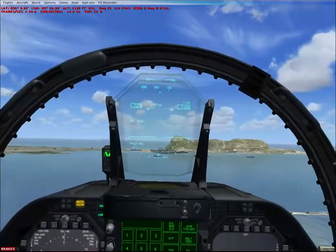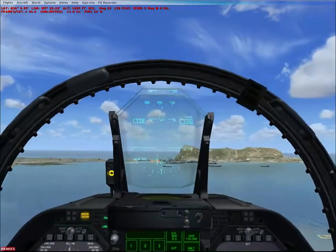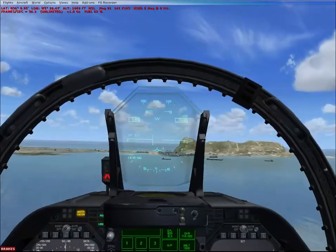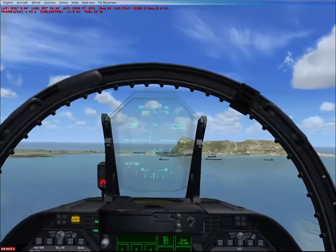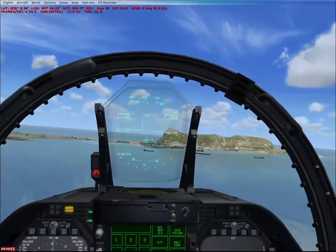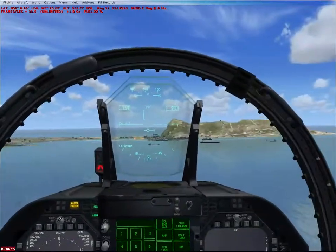I believe they also made an FS9 model a while back, but of course that's not as good as this one. This model is for winners, not FS9 — I'm sure someone will argue about that. But it's a great plane and it's really nice that they took the time to model this. It's a real shame there aren't enough military jets in FSX.